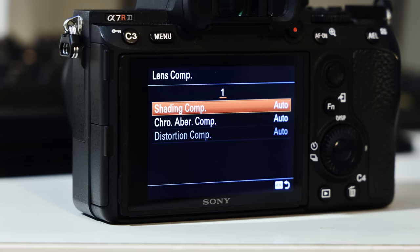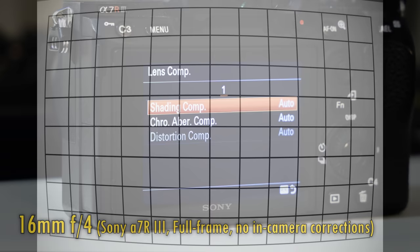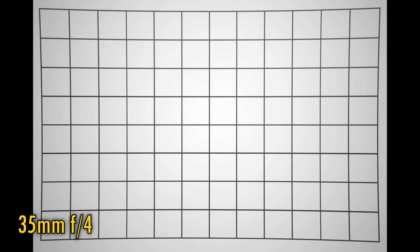Let's look at distortion and vignetting now. Sony don't allow you to turn distortion correction off with this lens, which is always a bad sign, although if you shoot in raw you can see the lens's natural, uncorrected behaviour. At 16mm, we see very strong barrel distortion and dark corners at f4, which brighten up stopped down. Zooming in to 21mm, barrel distortion is reduced, and at 35mm it flips into very strong pin cushion distortion again, with strong vignetting at f4. There's no sugar coating it — this is a disastrous performance for distortion and vignetting, and you will definitely want to keep those in-camera corrections turned on.